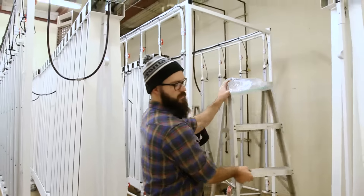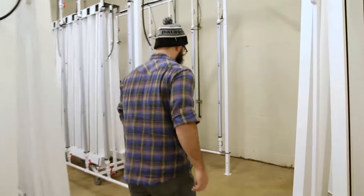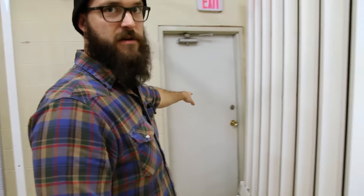Let me show you an example over here. It's important to know where your exits are — entrances, exits, fire escapes, anything like that — obviously you want to have nice, quick, easy access to those.